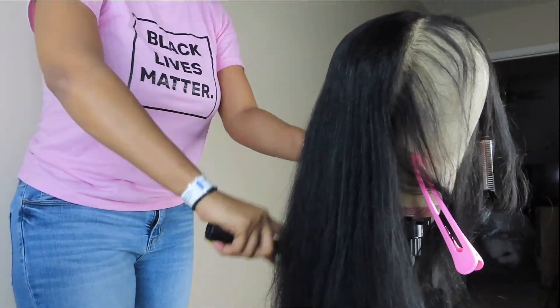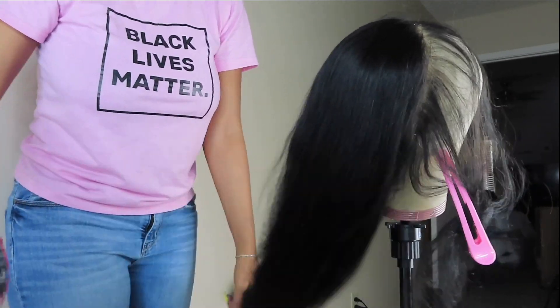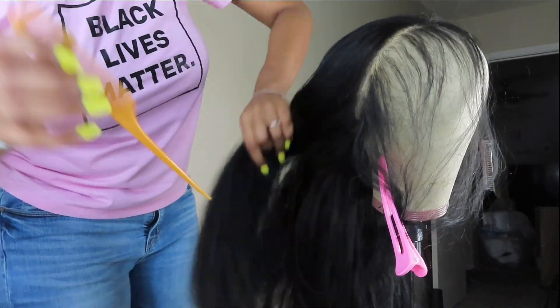Y'all, when I tell y'all this hair is so thick and nice — it's just nice quality hair, it's everything.